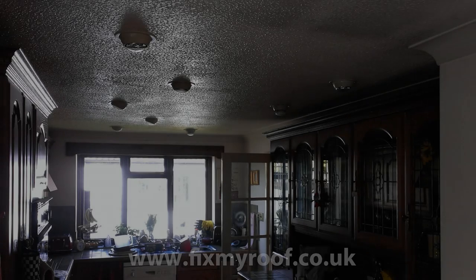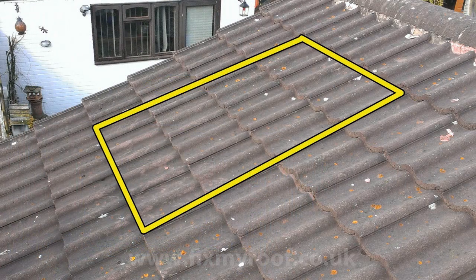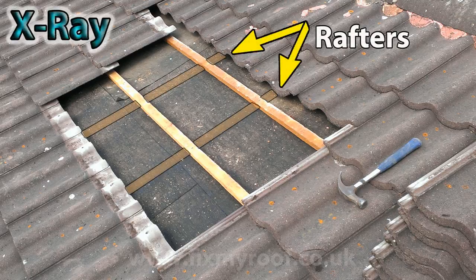Firstly, decide where the ideal location for your sun tunnel is from inside the property, then using a tape measure transfer these measurements outside and relay them onto the roof. Now knock up the roof tiles at the highest point of your install site, then simply remove the tiles in that area so we can see or feel the roof rafters or roof trusses underneath.